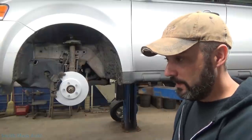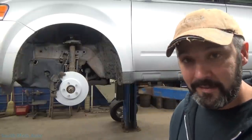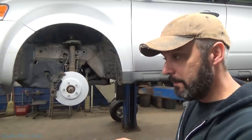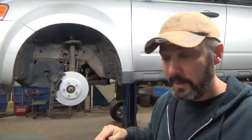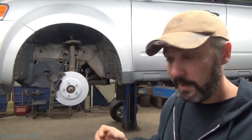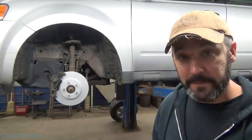It's usually the customer bringing it in saying, 'Hey, I got this horrible rattle in front of my car, I don't even dare drive it.' A lot of times customers that are really observant will tell me that when they hit a bump - just a little divot in the road, not a huge pothole, but a little change in the road, a little bit of fluctuation - they get a tonk-tonk, this little clunk. And that's typically when they hit it with just one wheel or the other.